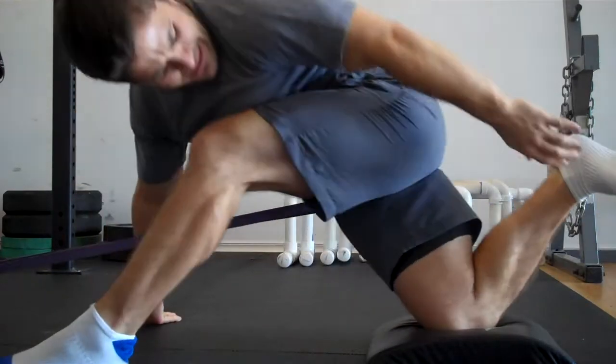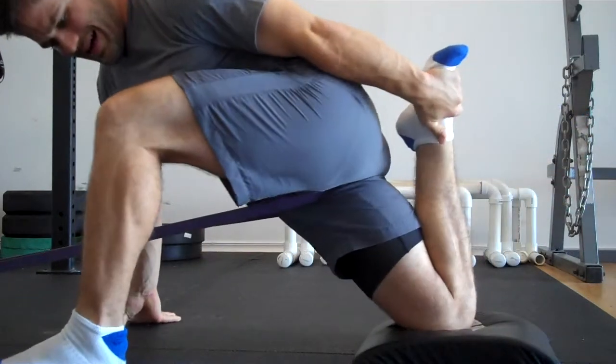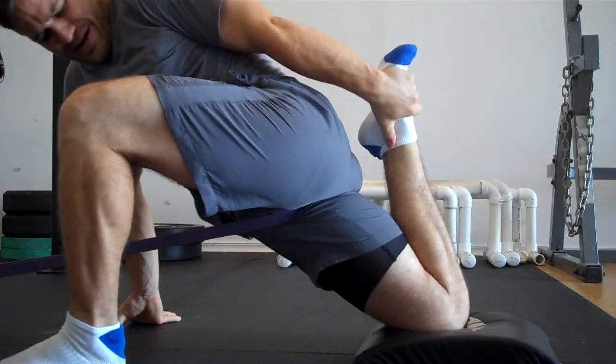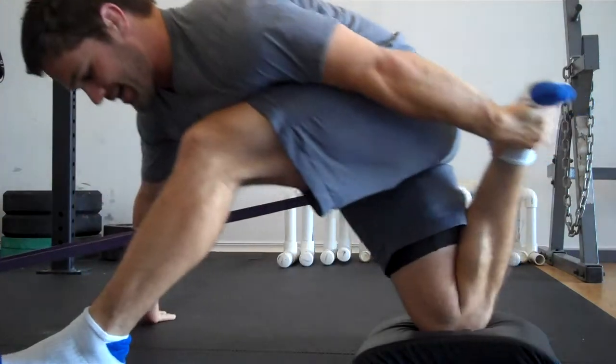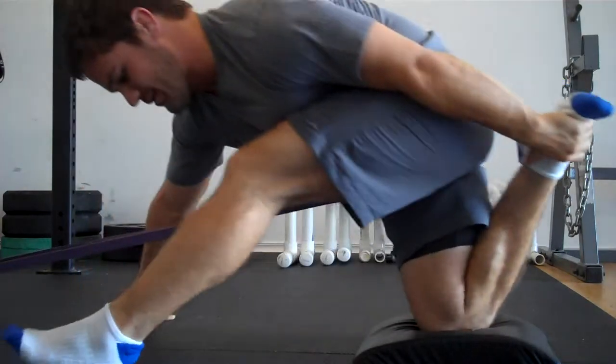One of the ways I can do that is come with the free arm — the opposite arm — and stick that heel open here, getting a little bit more resistance. I can do that dynamically: set, set, set, hold.